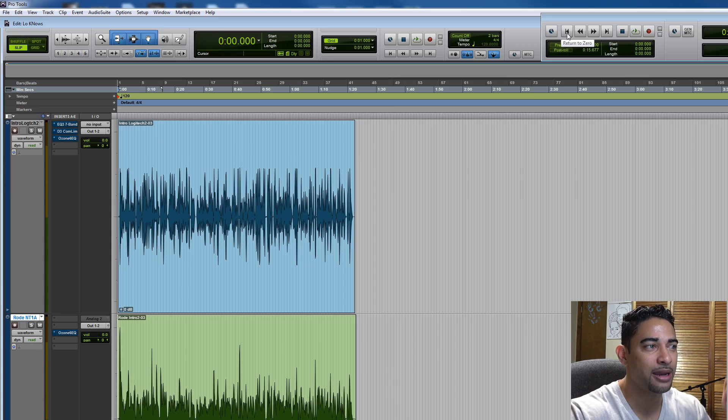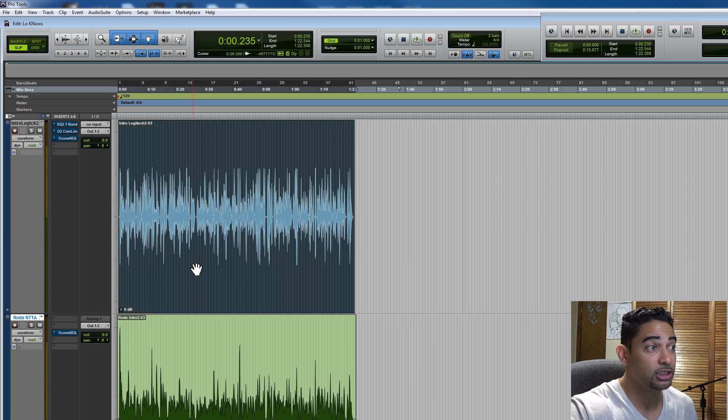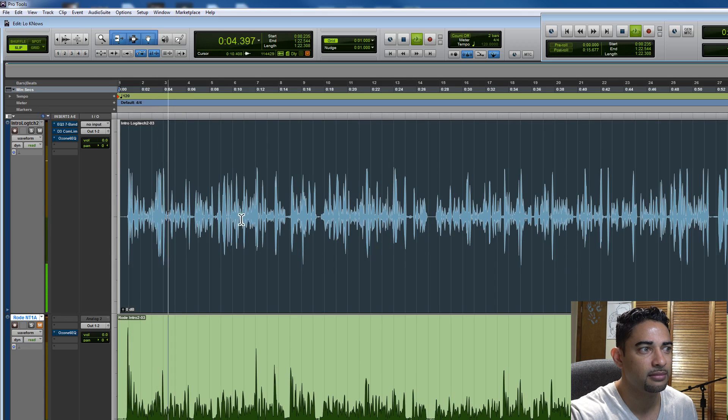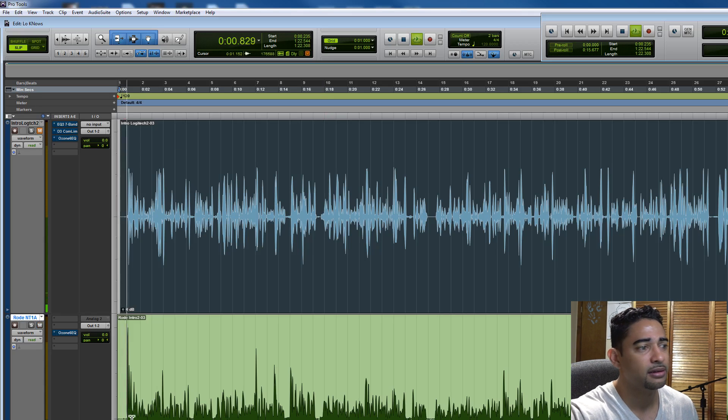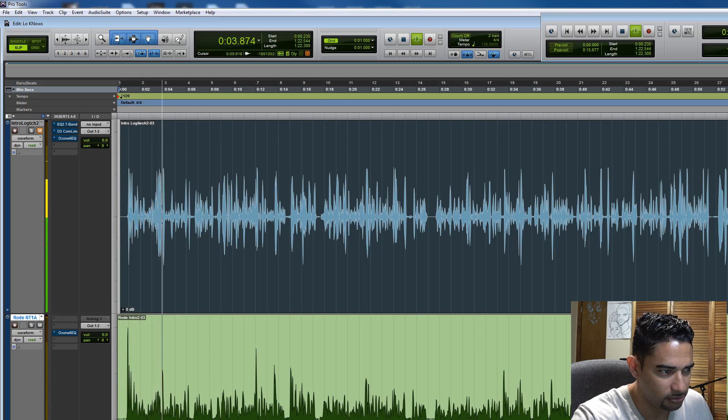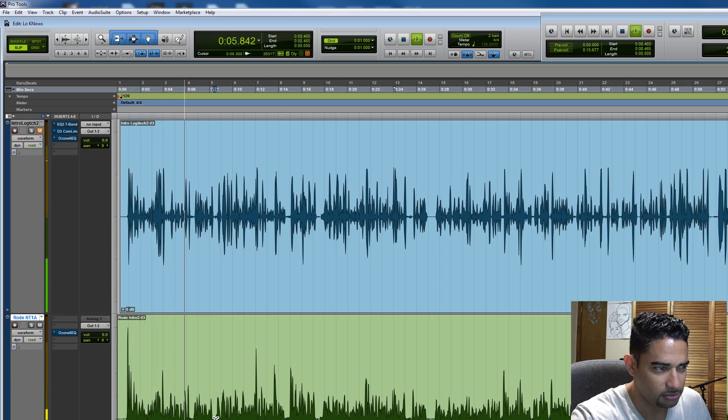So we've got our two tracks — the top track being the Logitech, the bottom being the Rode. Let's take a listen first. We can hear off the bat that the Logitech is a little high — it sounds like there's no low end whatsoever. It's just high-end, very tinny, sounds very much like you're on a telephone. And let's take a listen to the Rode. It sounds like there is a substantial bump within the low end of the Rode.